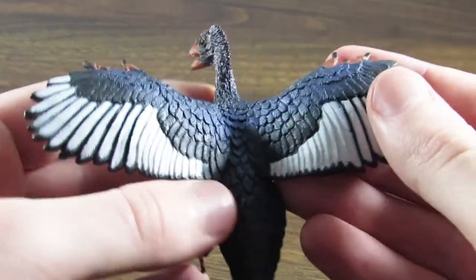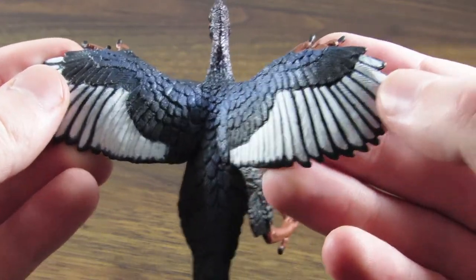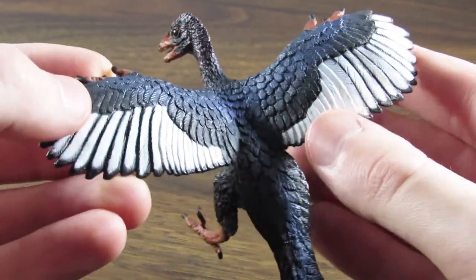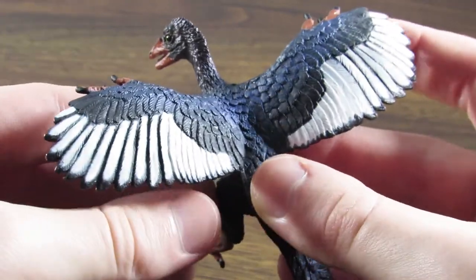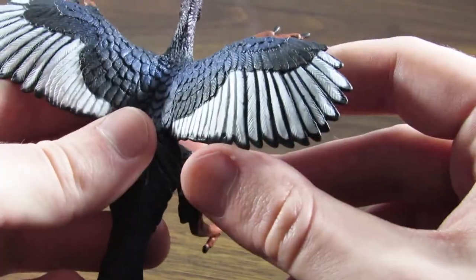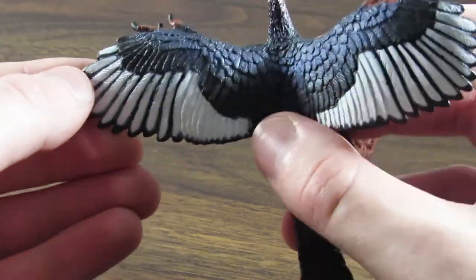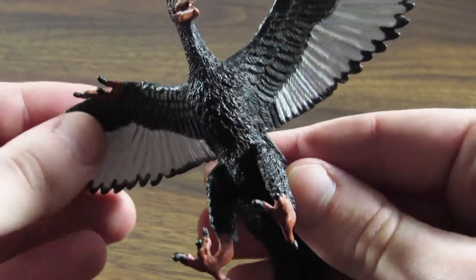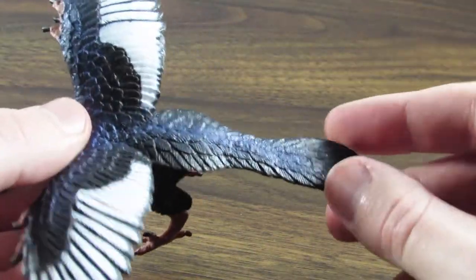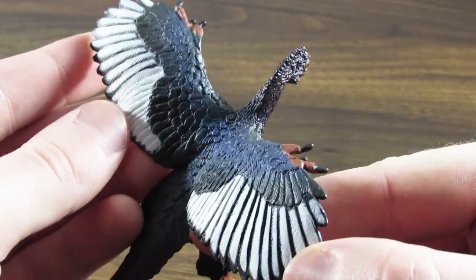The details are absolutely beautiful on this figure. The feathering is gorgeous, and going back to the paint, this figure is very neatly painted — there's not really any sloppiness going on here whatsoever. There's a little bit of bleeding here and there between the primary feathers with the white color; you can tell they were done with an airbrush. But overall, the paint is very intricately and neatly applied, especially on the wings. I assume they used a stencil or something to get those so precise.